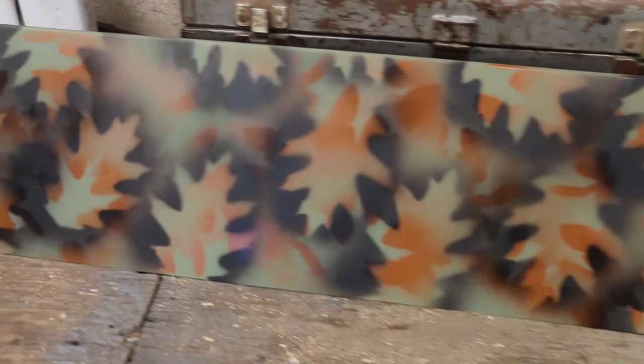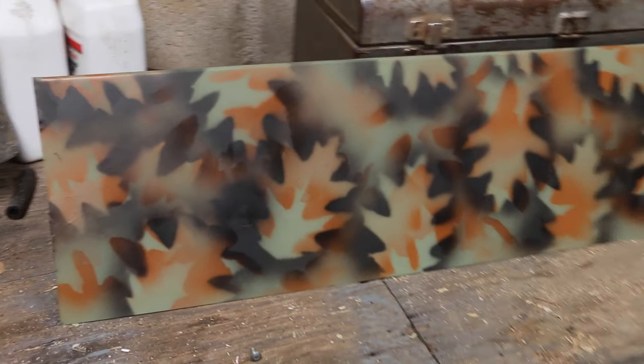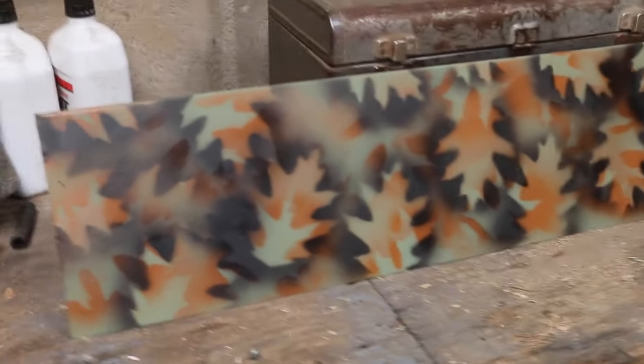For the kind of camo I wanted to do, I needed more of an oak leaf and I don't have any oak trees around here, so I went with printed cardboard stencils instead.